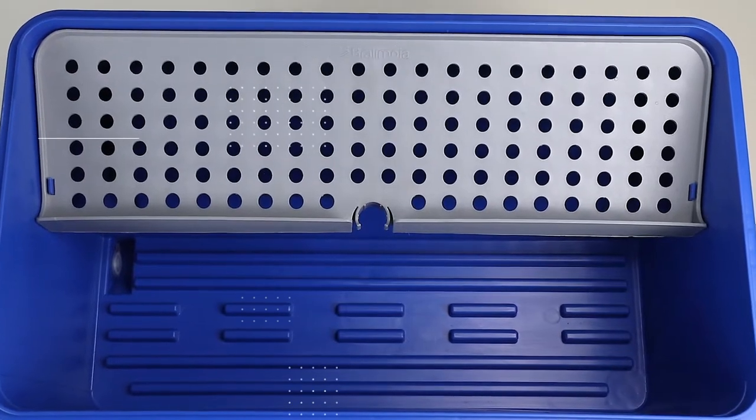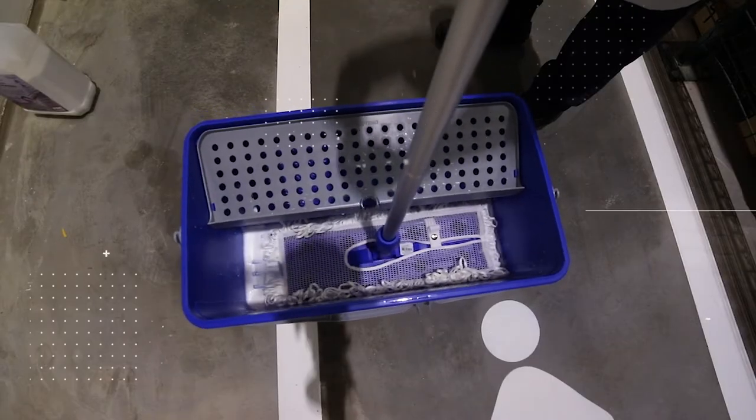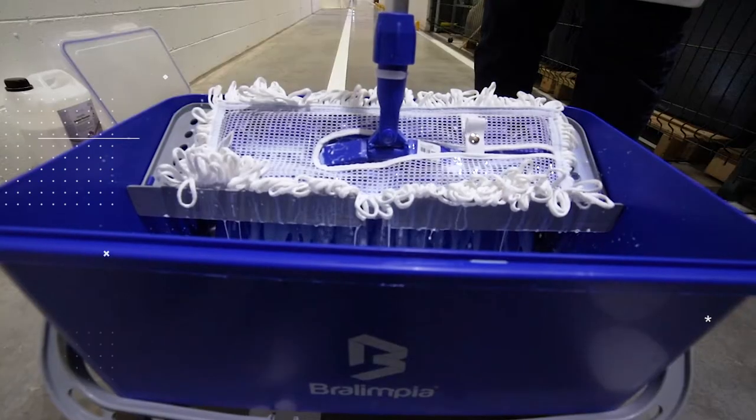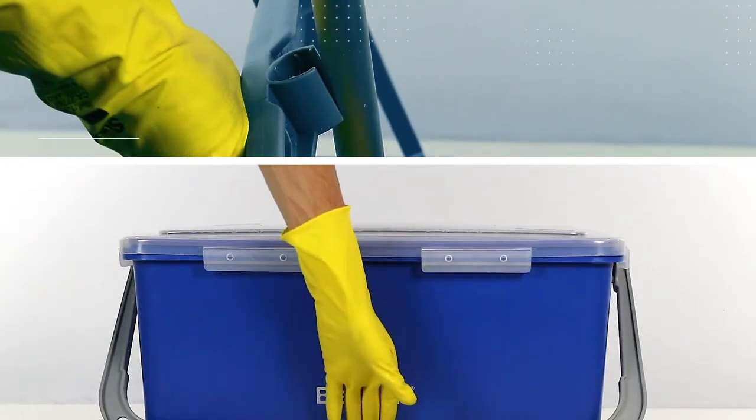Projections at the bottom of the bucket cause any particles present on the floor to stay on the bottom, not affecting the final quality of the finish. Furthermore, they allow the operator to moisten the refills uniformly.